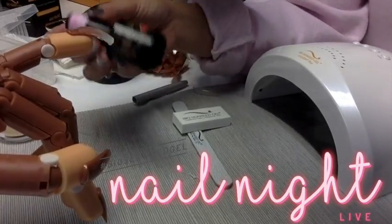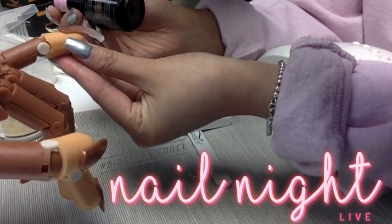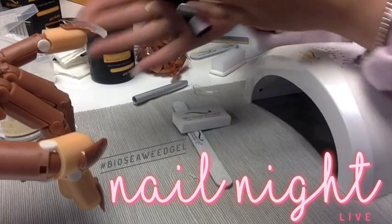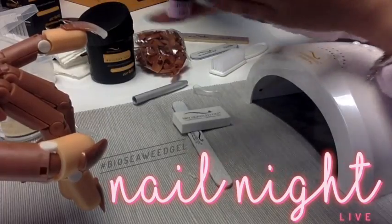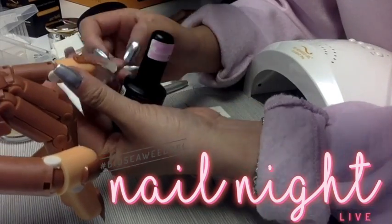Our Unity All-in-One line consists of 243 different colors that already have built-in base and top coat. So when you're doing Unity, you don't need a base coat. That's why I'm going to show you guys right over the top of our Bioswift. I'm going to roll it in my hands upside down to ensure it's all mixed, and then go ahead and polish.